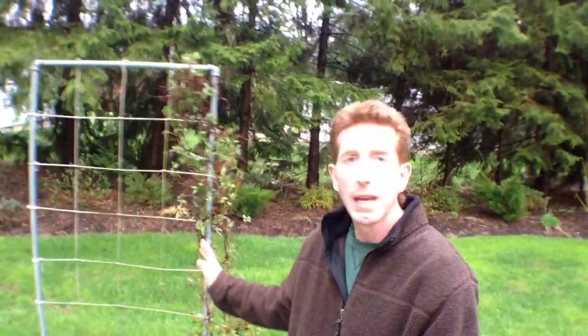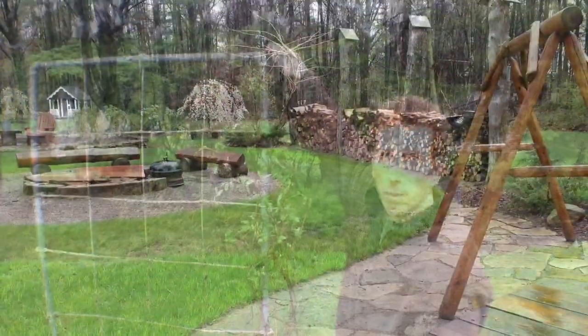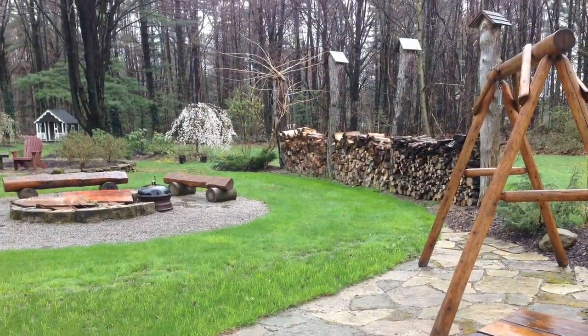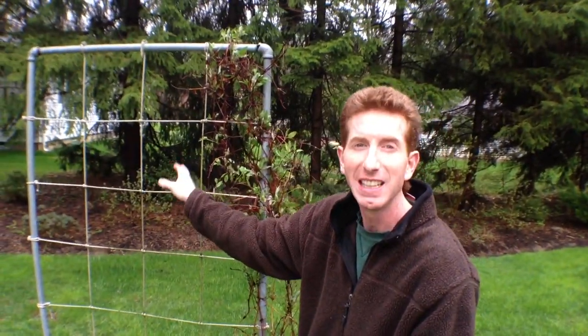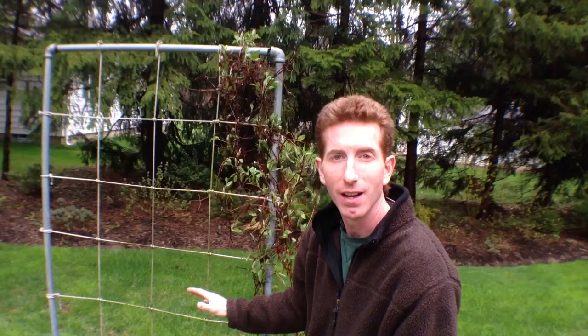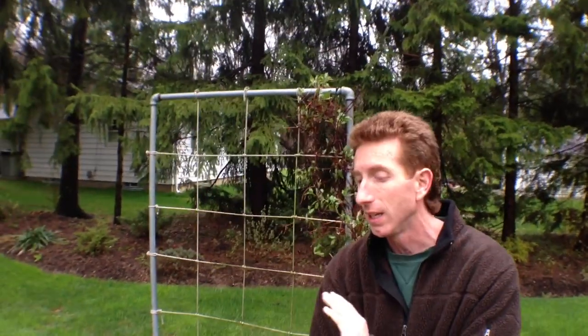Over here we have the clematis. We do our acorn squash on this. It's really simple — you need to get it off the ground because it trails and doesn't give you much room, so you grow up. That's really the key in gardening: staying small and tight.